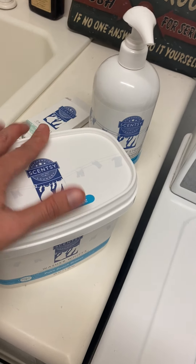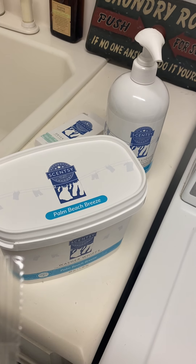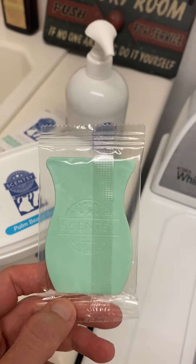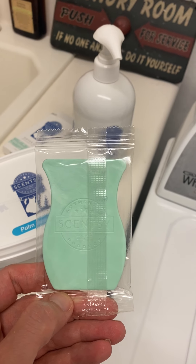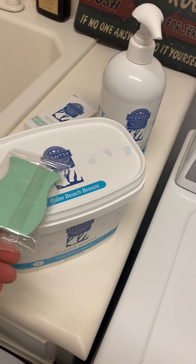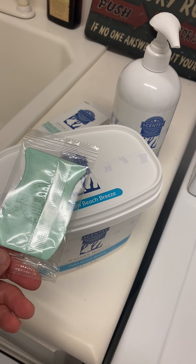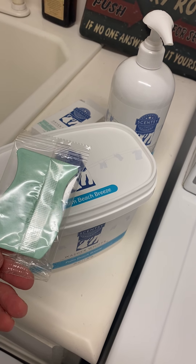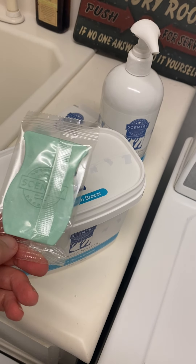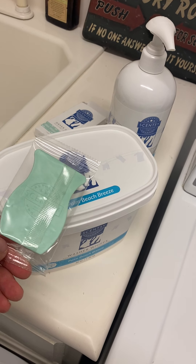It's a fairly decent price too, I was quite impressed. This is a larger tub, but they also sell a smaller tub as well. And then these are the dryer discs — this is what it looks like. One of these lasts about 15 loads. To keep it fresher, you can store it in your washer whiff container. I'm not sure if I'm going to do that because they are different scents — one's aloe water and cucumber, one's Palm Beach Breeze. But if the scent starts to fade a lot, I will definitely try putting it in the Palm Beach Breeze washer whiffs and see if that helps.